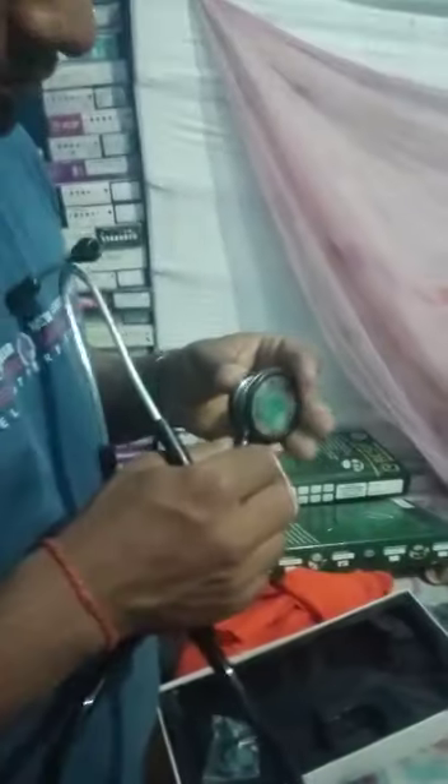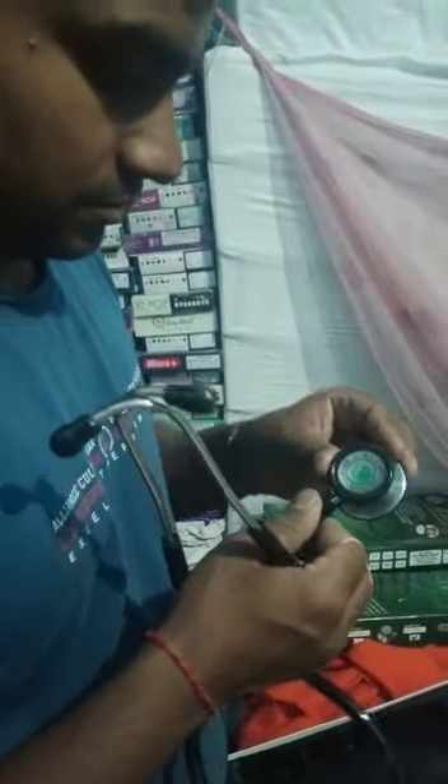This is making a diaphragm. Now we are checking the chest piece. Now we will see how it will be fixed. Now we are looking at this.